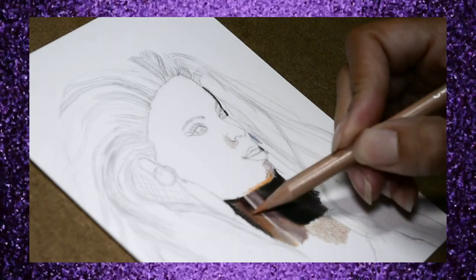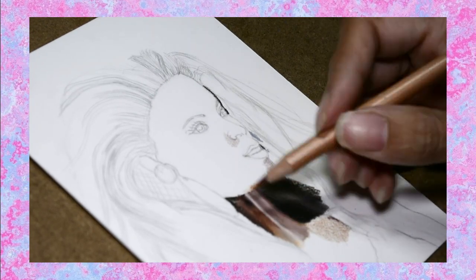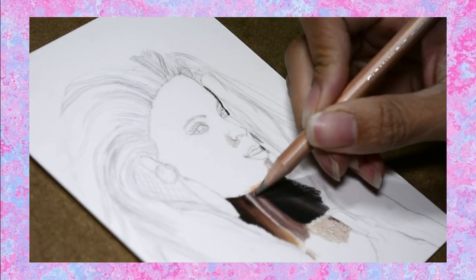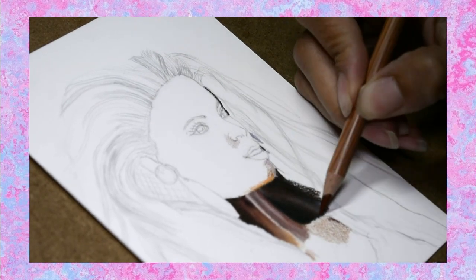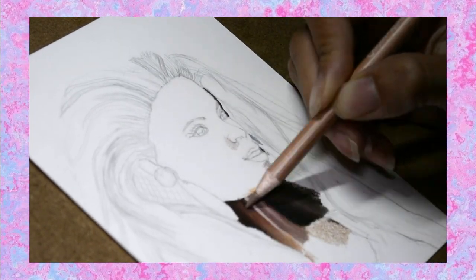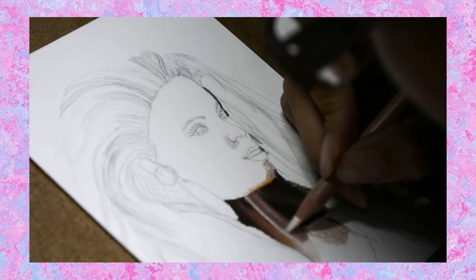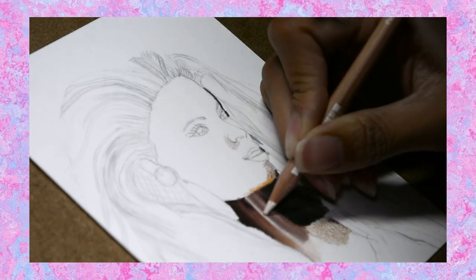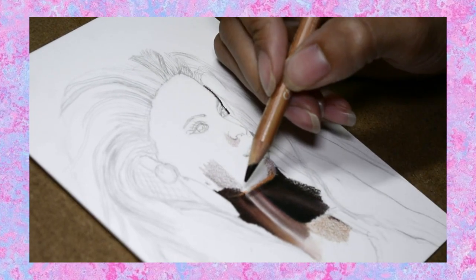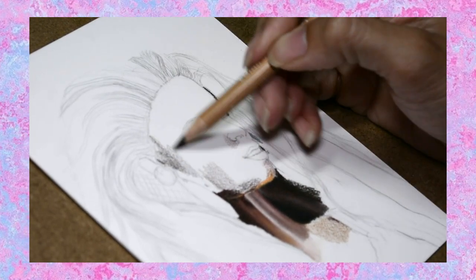For this project I'm using the Strathmore 500 series four-ply vellum bristol. Normally I use plate surface, but when I was planning these drawings I wanted to switch up the paper. Vellum is a little more forgiving when it comes to erasing and removing color with the exacto knife, so that's something I wanted to experiment with. I kind of like how it's turning out, even though it's taking longer to color. You can do a thicker layer of color on it, but it does take more effort to fill in vellum paper due to the tooth of the paper — there are a lot more grooves to fill in, so you might get more hand cramps when coloring.